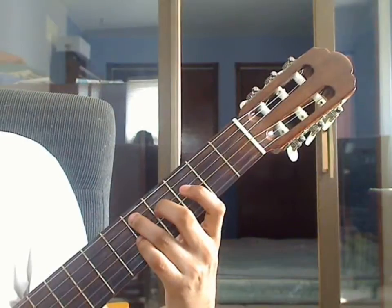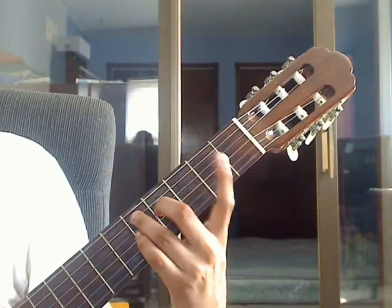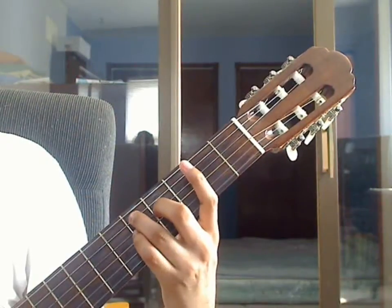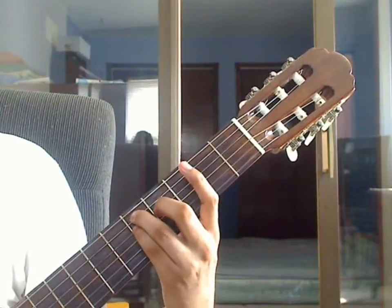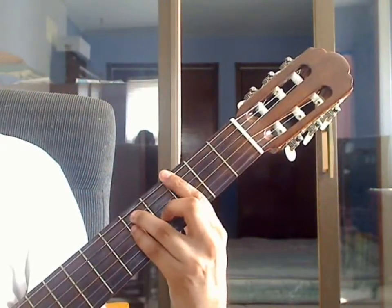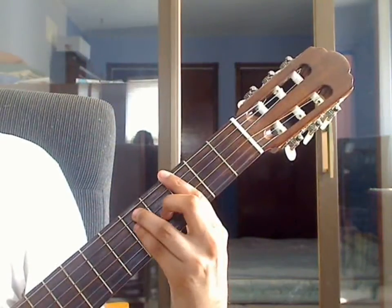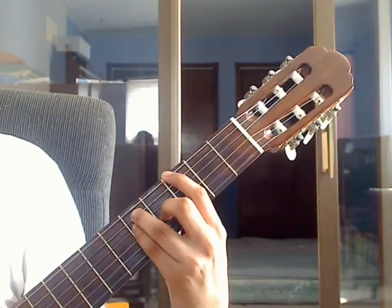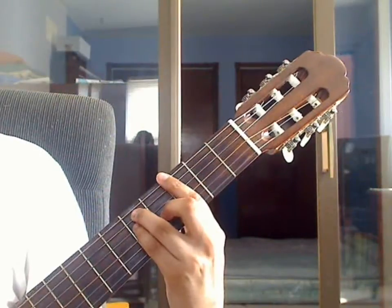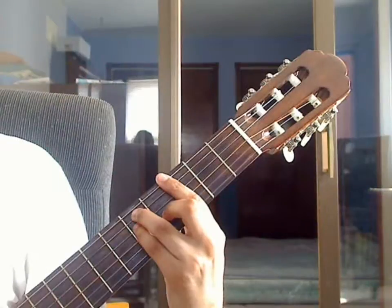Measure 8. You will form a G major bar chord. Keep the ring finger on the 5th string 5th fret, add the pinky on the 4th string 5th fret, middle finger goes to the 3rd string 4th fret, and with the index finger bar across all 6 strings at the 3rd fret. Beat 1: pluck 6th string 3rd fret from the bar together with 4th string 5th fret on the pinky, then pluck 3rd string 5th fret, then 3rd string 4th fret, then 2nd string 3rd fret.